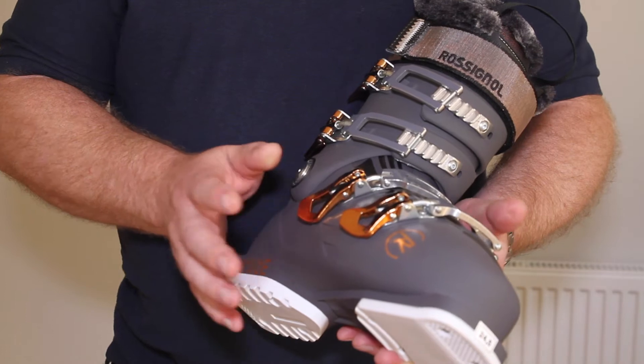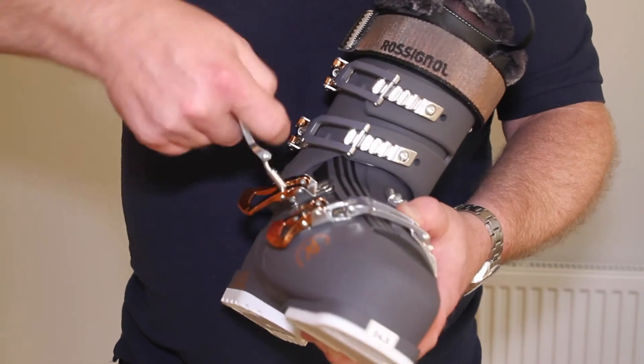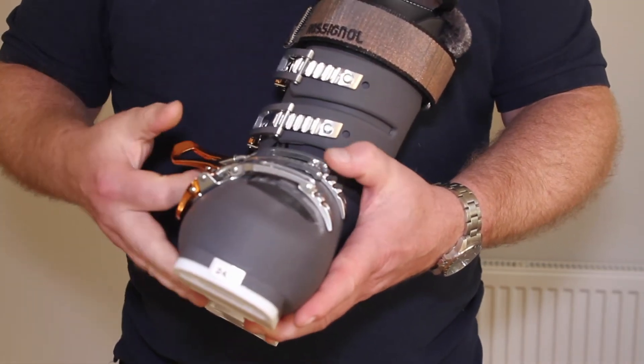So you've got your new ski boots — let's look at how each of the features adjusts on them. Your clips are micro-adjustable. Turning them to the right will tighten the clip, to the left will loosen it. This gives you an infinite range of adjustment between each of the teeth on the buckle plate.